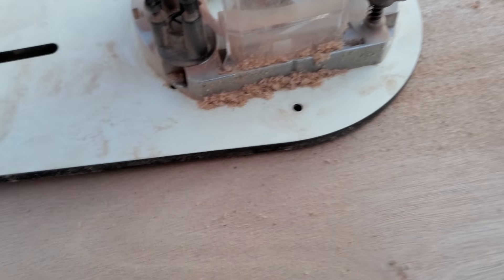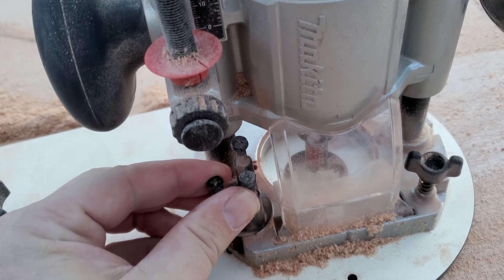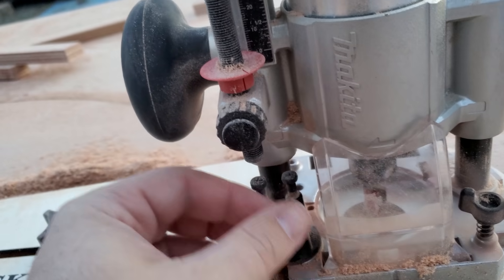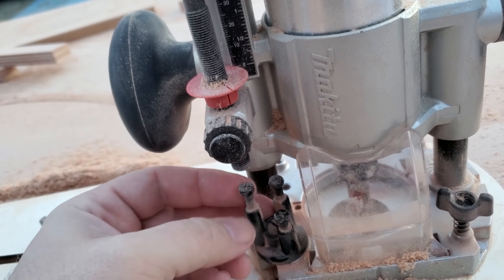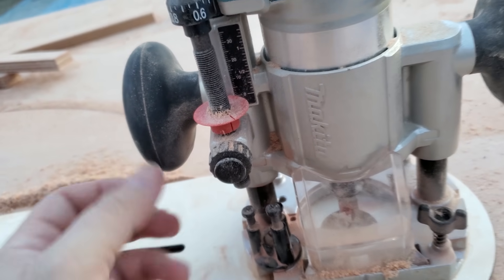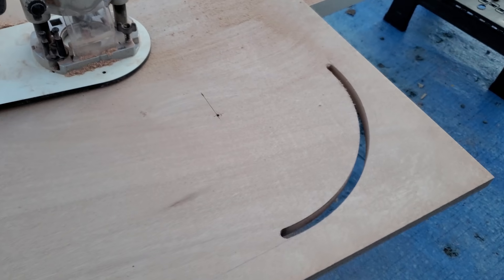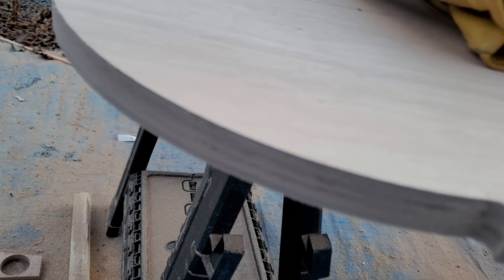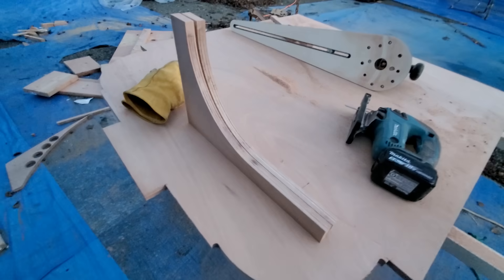On this router it has a three-plunge depth setting. You adjust it to the height, this rod comes down and makes contact, you set it by turning the dial — you set your depth of cut on the top setting first, then spin it each time you make the next cut. So I'm cutting this in three passes, and it's left a really nice finish with no visible lines from where the cuts went through.